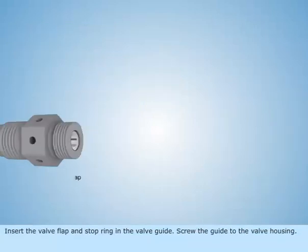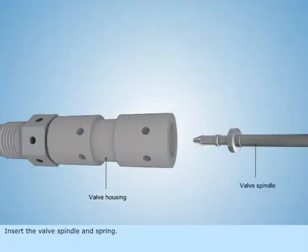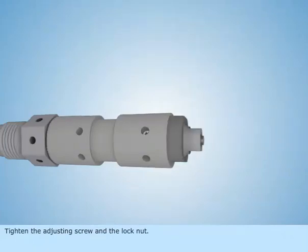Insert the valve flap and stop ring in the valve guide. Screw the guide to the valve housing. Insert the valve spindle and spring. Tighten the adjusting screw and the lock nut.